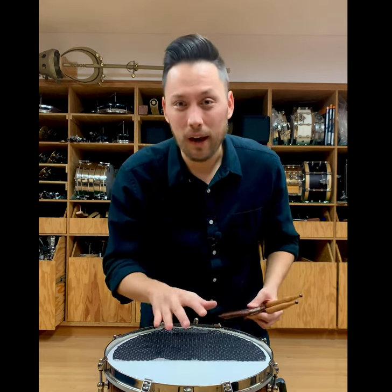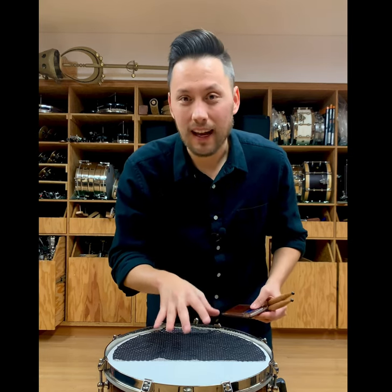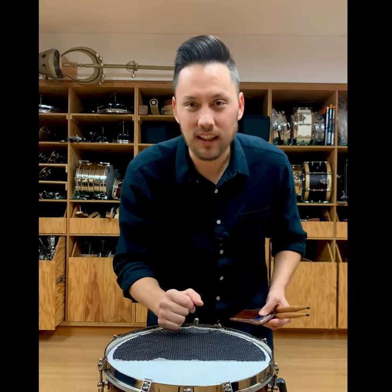Tip number three, if you're struggling getting a lot of snare sensitivity and clarity at that soft end, besides just having a muffle, be sure to try some type of weight. I like to use my wallet — whatever you want to do just to add a little bit of weight to this. It raises the pitch of the head a little bit and it kind of cuts a lot of that excess ring even with the muffling on. Give it a try.